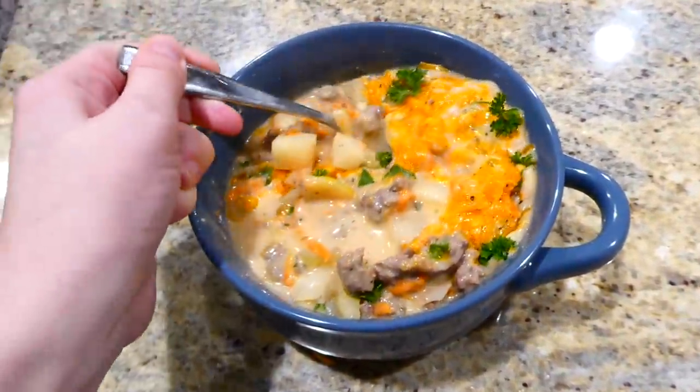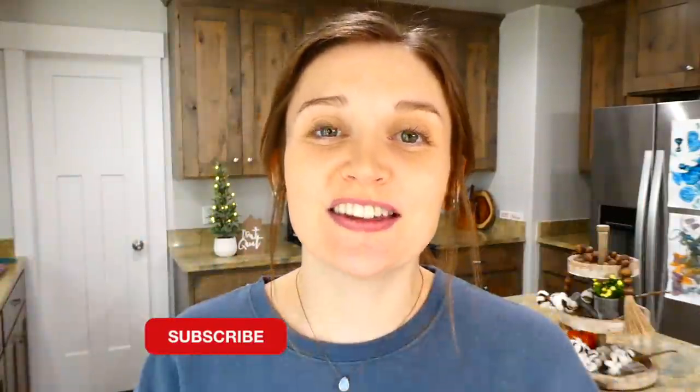This really is the perfect cheeseburger soup and it is great for cold winter days. I have so many more videos like this on my channel, so make sure you're subscribed below the video so you don't miss any more in the future. I'll see you in the next one — bye for now!